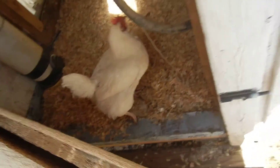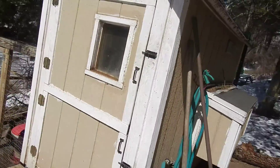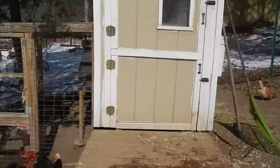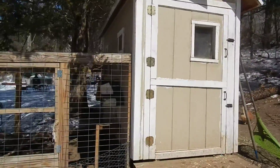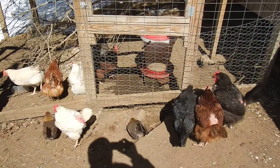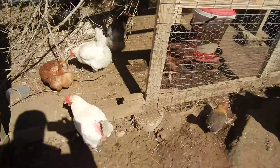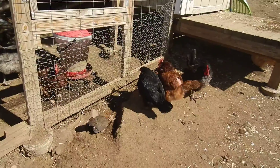I have double doors so I can keep the chickens in — it's overkill but I did it anyway. I also put a window in for the kids to look in. Windows allow light in even though they have electricity, and I turn the light on for about 14 hours a day. That tricks them into thinking it's summertime so their egg production continues through winter.